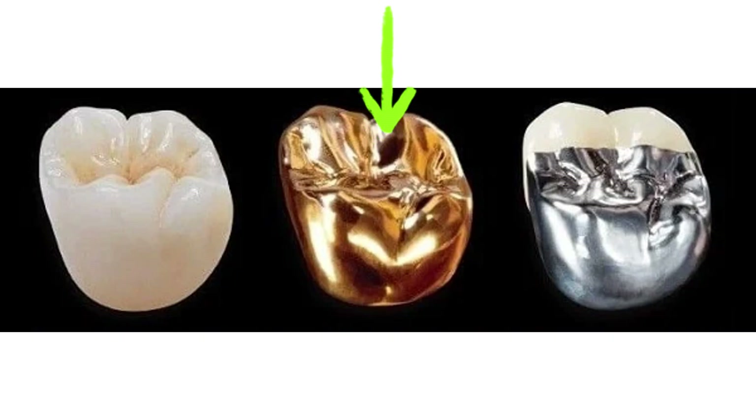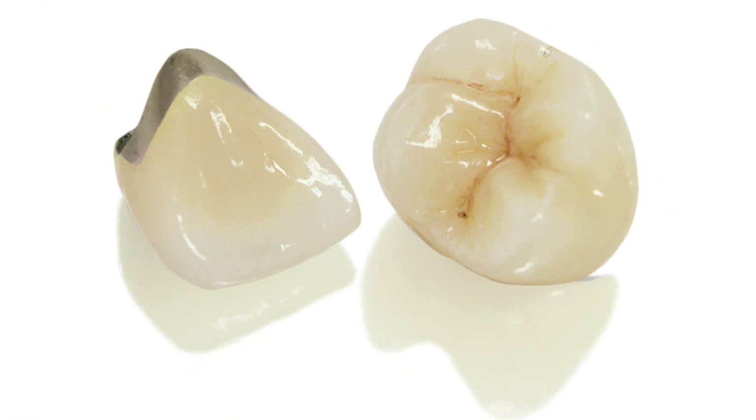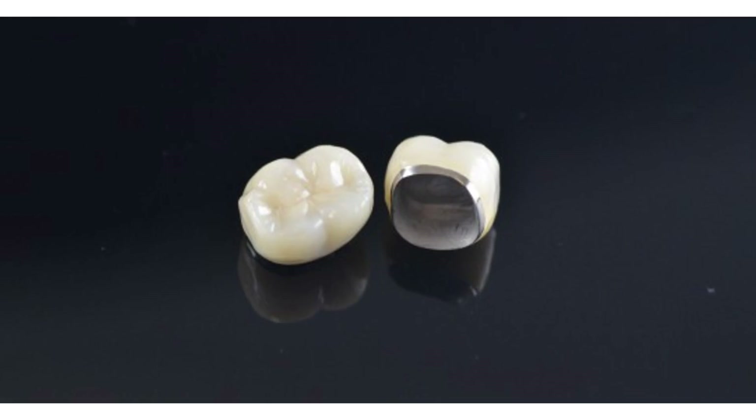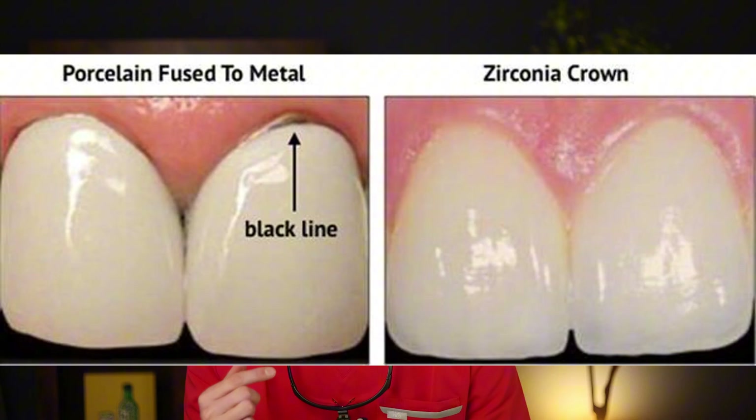Back in the day we had gold crowns, and then we had these crowns that just revolutionized how things were done — because now we had the strength of the metal along with the look of the porcelain that made the crown actually look really nice. A PFM crown looks like this: there is a metal part, and here is the outside, the porcelain side. The design was intended to keep the hardy metal part on the inside and hidden so you can't see it. The problem with these crowns is that they create a little shadow on the outside of your tooth that looks like a little black line.